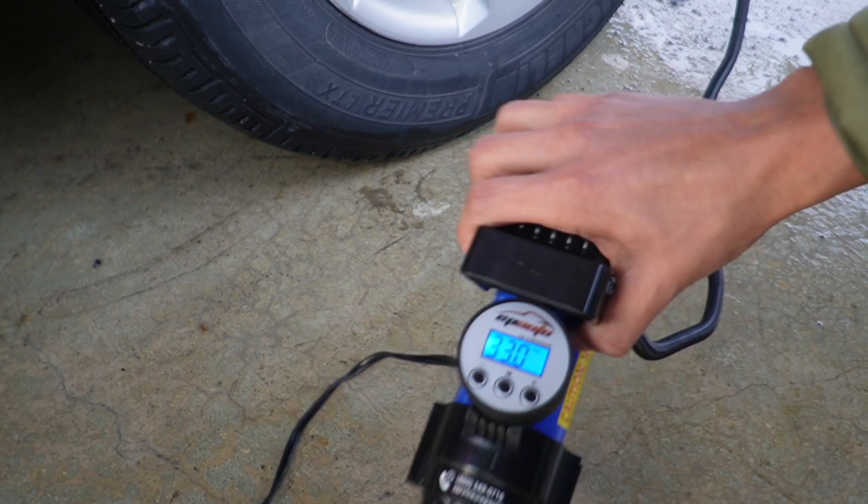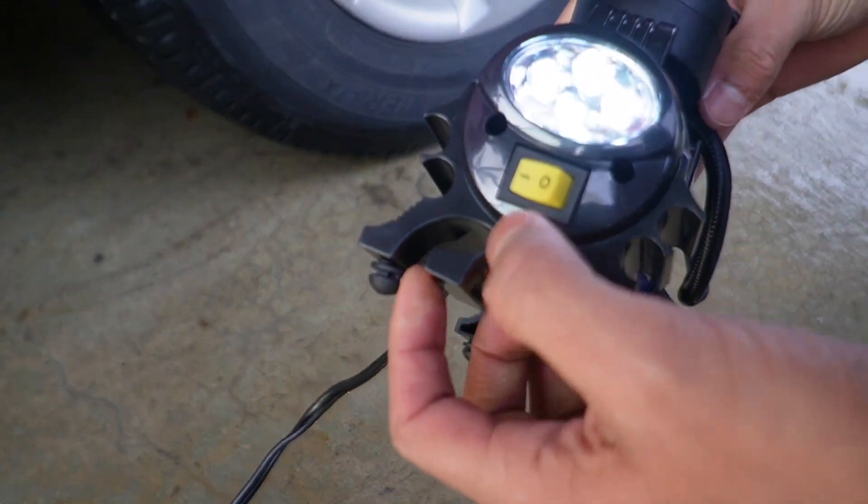It went ahead and reached 33 PSI and shut off automatically.